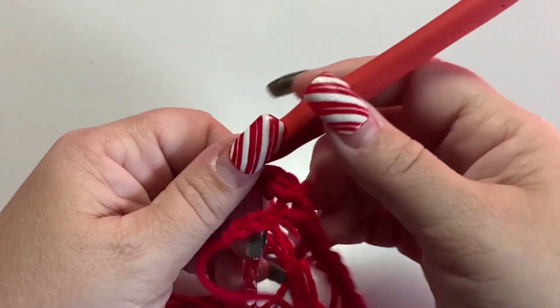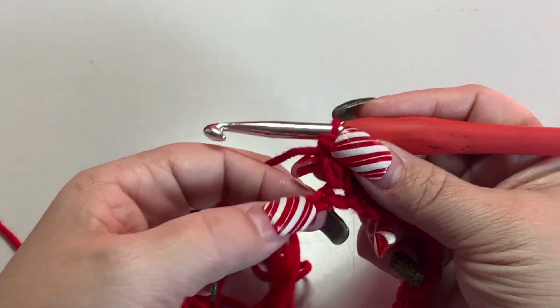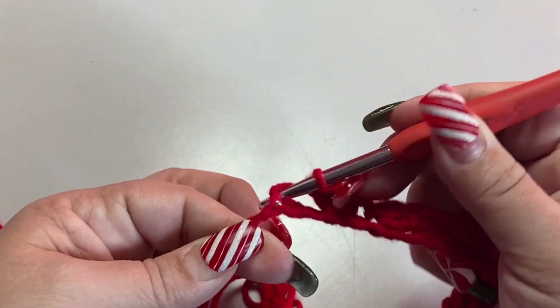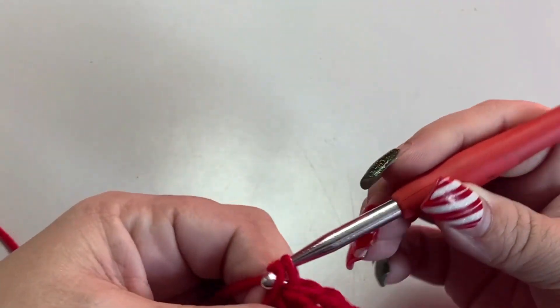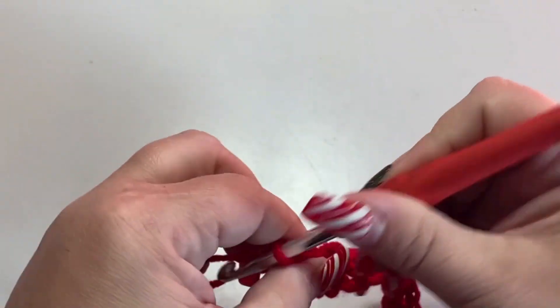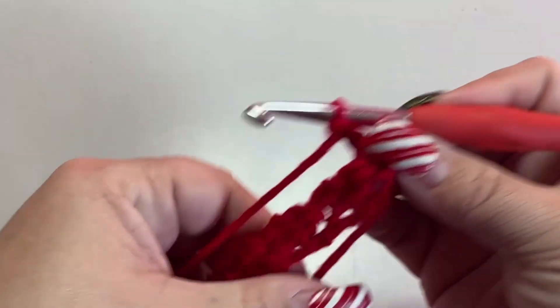At the end of the row you should have three chains left. Skip those last two, and in that last chain just do one single crochet. Then chain two and turn the work.